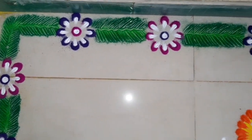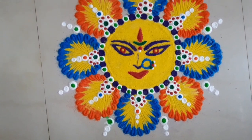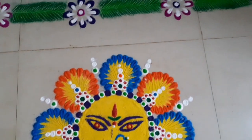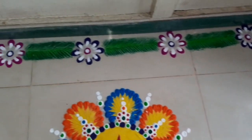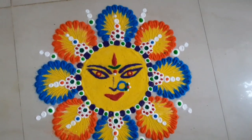Hi everyone, namaste, welcome back to my channel Dhipu Di Vays and Collections. Hello everyone, today's video is a special offering for all of you — a goddess (Ammavari) face design I'm going to show you how to make.